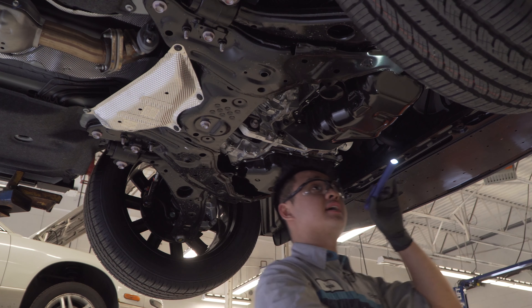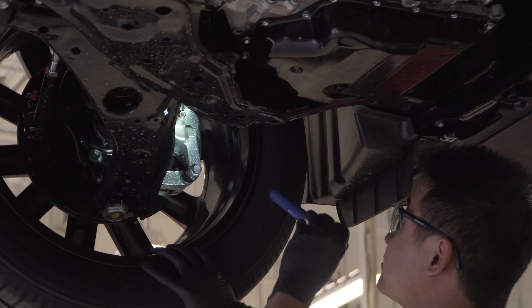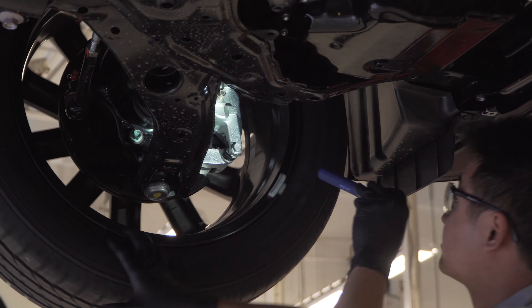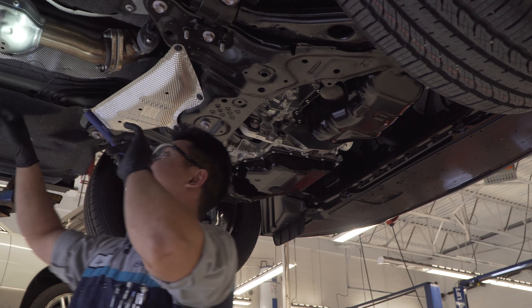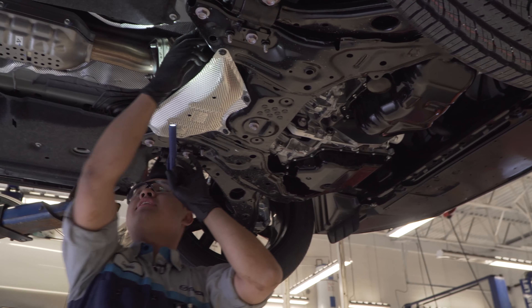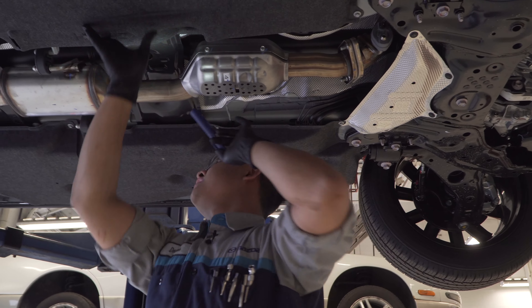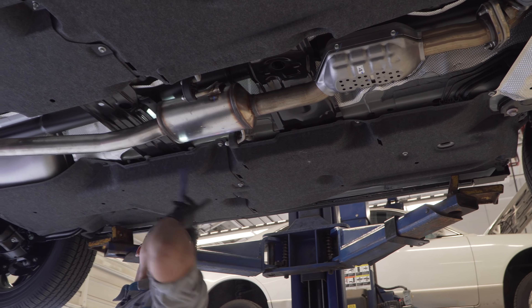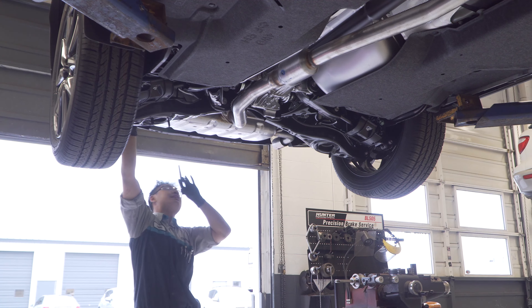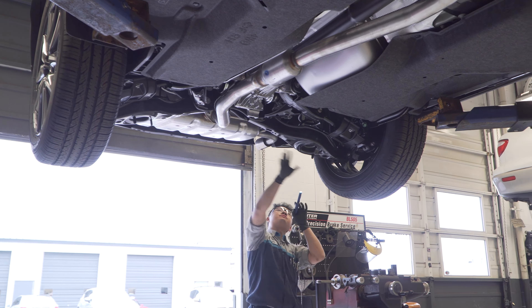Checking the tires for any bruising or cuts — looks okay. Moving to the center, checking the catalytic converter, making sure all the hangers are in, the covers are properly installed, and there's no looseness. Inspecting the exhaust for any cracks or damage, and the bumper for any cuts or damages.